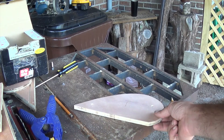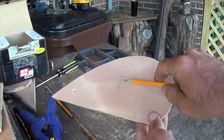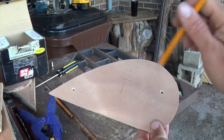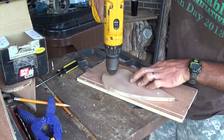We're starting with this template, which I made by bending a piece of the same aluminum until I got the curve I was looking for, then I shaped it. Those two holes are just to mount everything down and keep everything together.